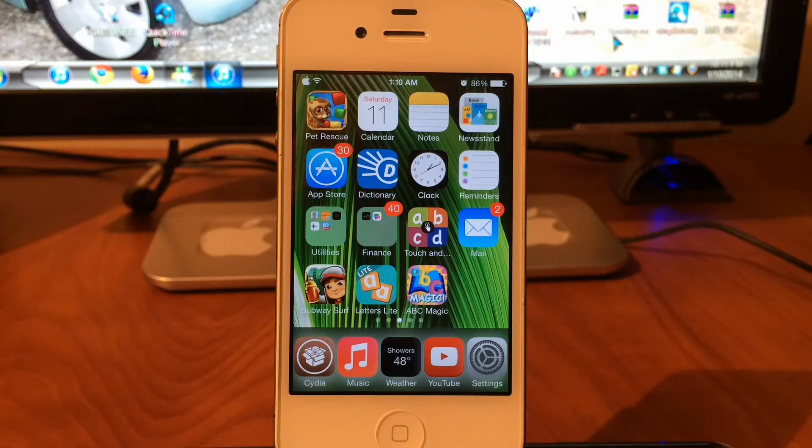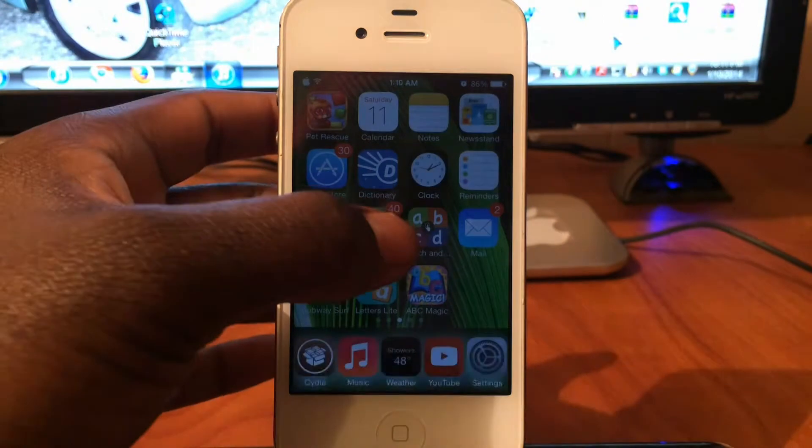What's up YouTube, this is Printed ATP 101 and in this video I'm going to show you guys my top 5 Cydia Tweaks part 3. The first one is going to be Blurred.